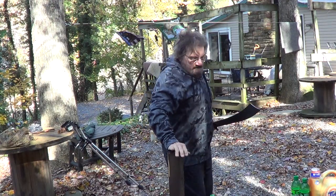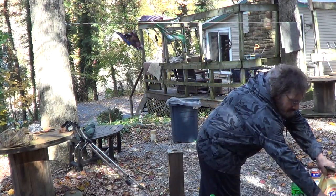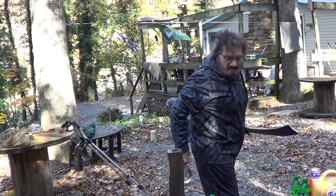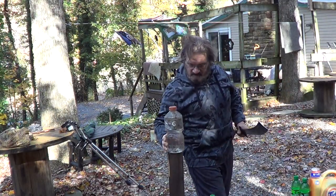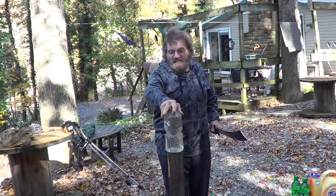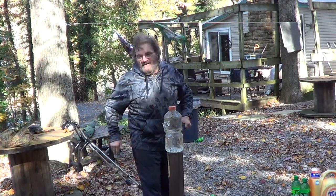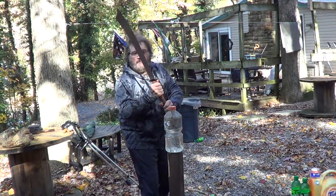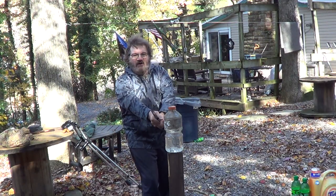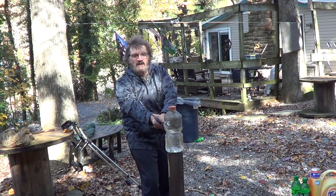We'll try that again. It's kind of the problem sometimes when you get one that's a really good cutter and it's really sharp — you get a little lazy and you don't swing as hard as you should. But I believe you should only swing hard enough to cut through; you don't have to go at it like it's a baseball bat.